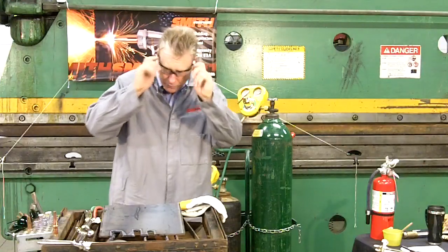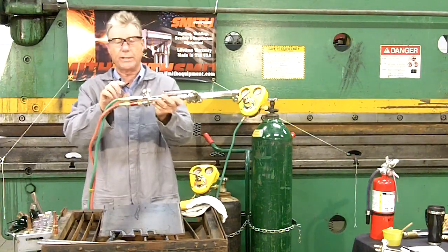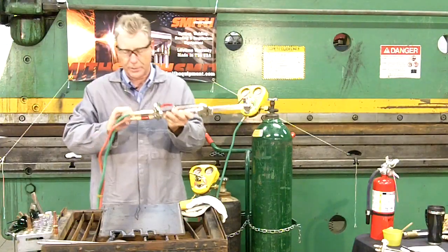As we move further downstream, we check our hoses to make sure that they too are in good repair, and we've also attached flashback arresters between the hoses and the torch.